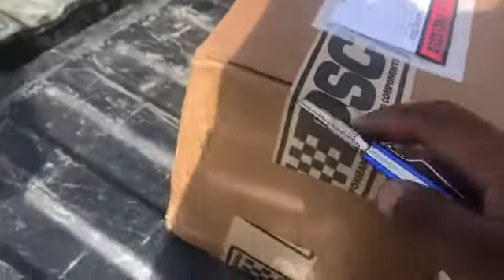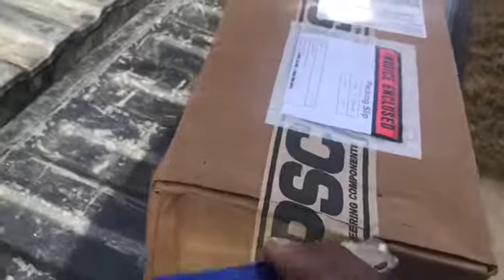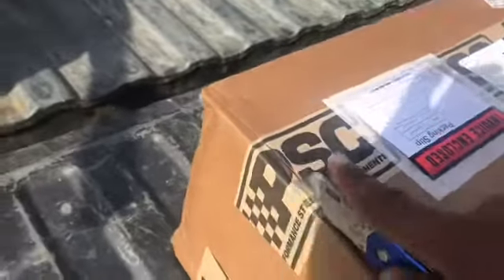Alright ladies and gents, today we got in the PSC steering ram. Planning on doing a hydraulic ram on the front of this build here, and today we're gonna see what it looks like — open box view. Got this one from Poly Performance, gonna see what it's all about.